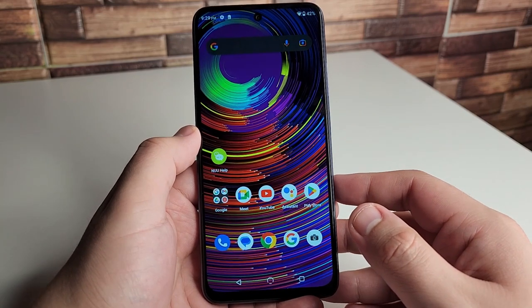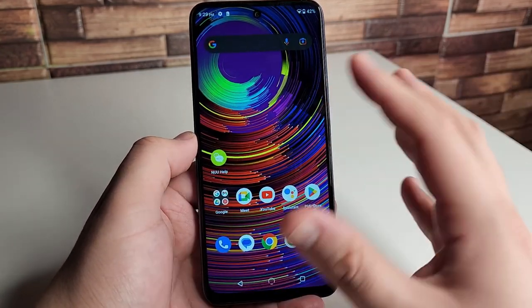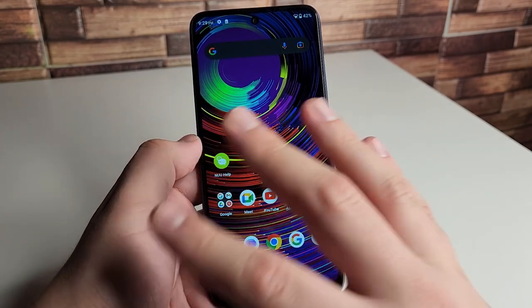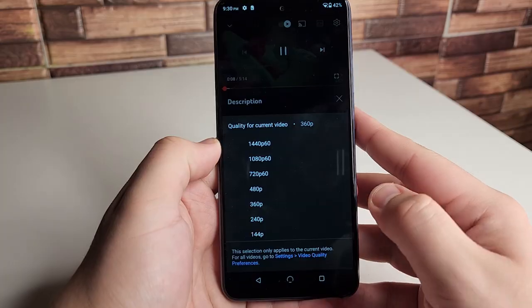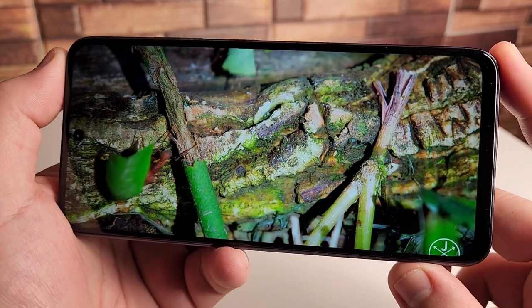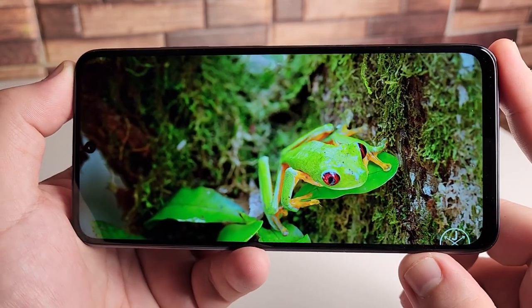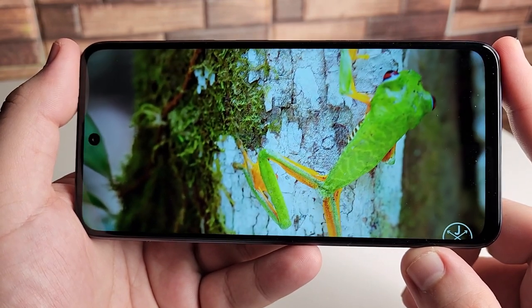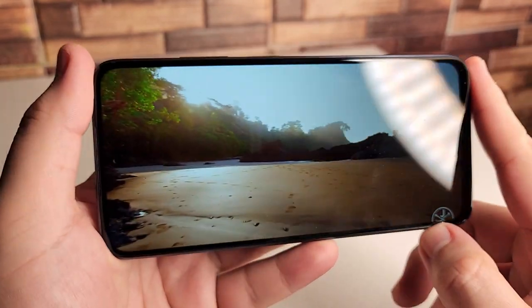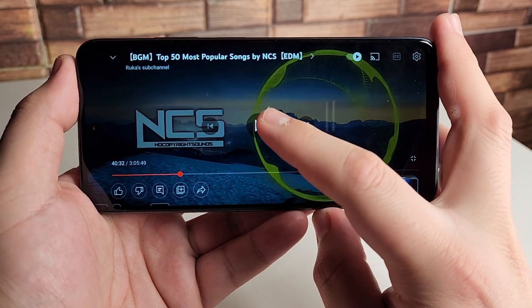We're going to check out the speakers and run a 4K display test just to see how it looks. This phone also has 5G access — Band 66 and Band 71. We also get up to a downscaled 1440p 60 frames per second. The display looks really good: colors are popping, really contrasty, everything is super clear, no bad angles. For $219 you really can't ask for more from the display.